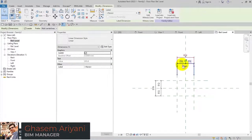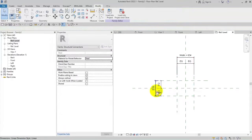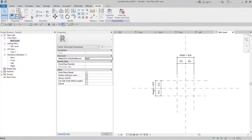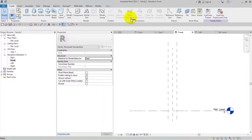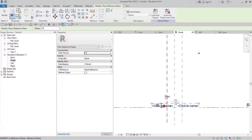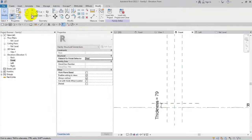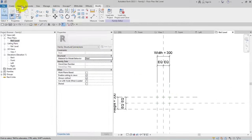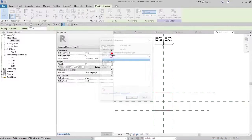I give the width parameter a value and also set a height parameter, with default numbers of 300 by 300. Going to the front face, I draw a reference and give it a dimension named 'thickness' with a value of 30. Back on the plan, I use the Extrusion tool to draw a rectangle and link it to the thickness parameter.